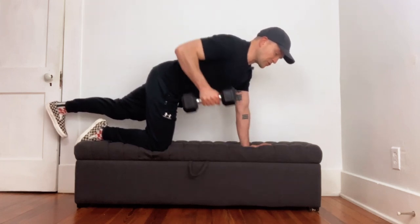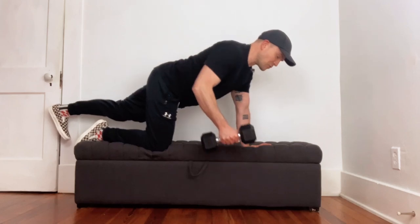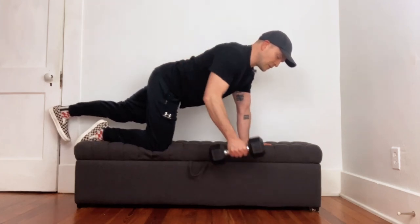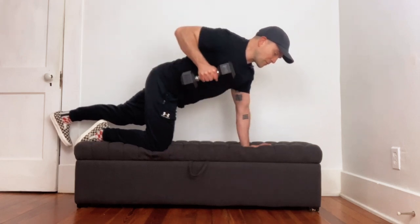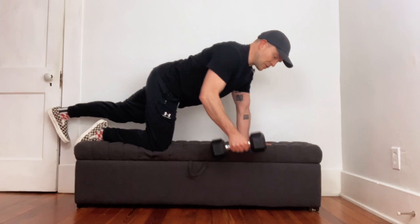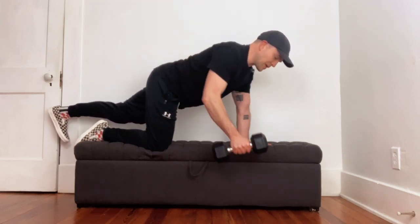You're pulling your elbow up, squeezing your shoulder blade towards the other one at the top, and just letting everything come down like in a normal row at the bottom. This is kind of what it looks like — you are engaging that glute on the opposite leg.